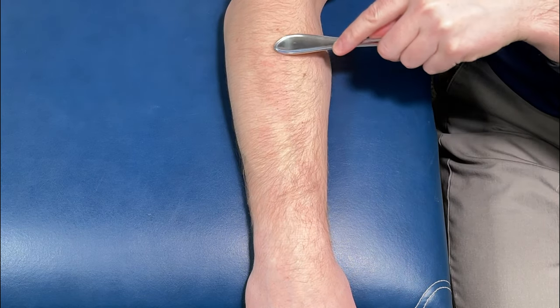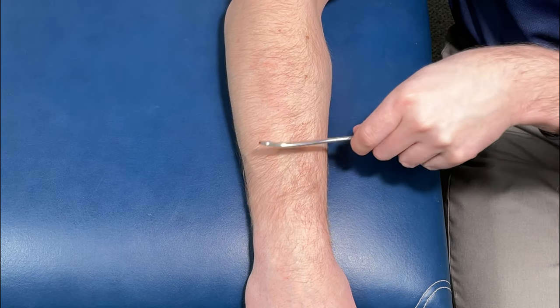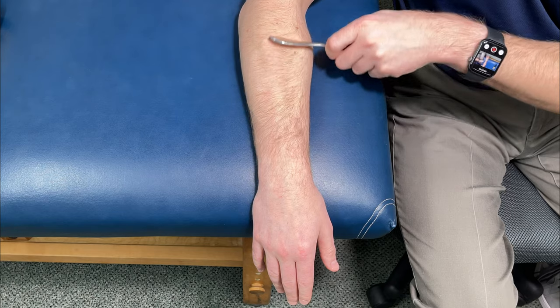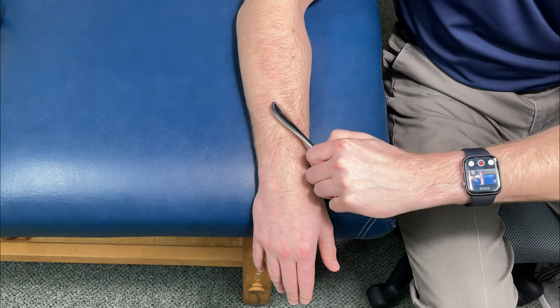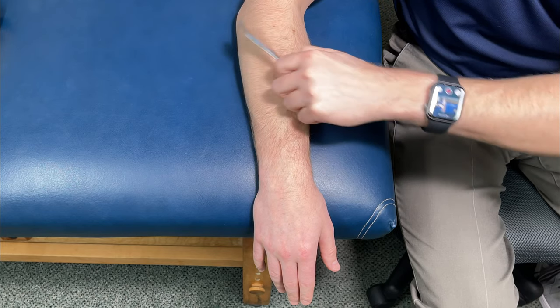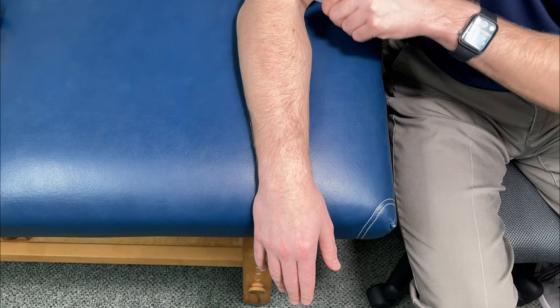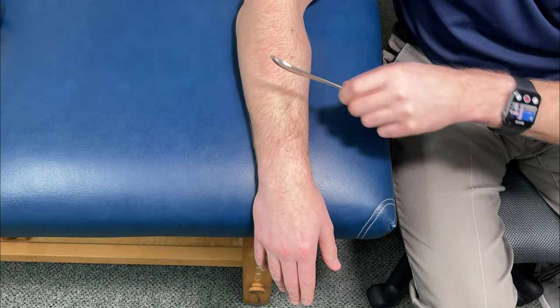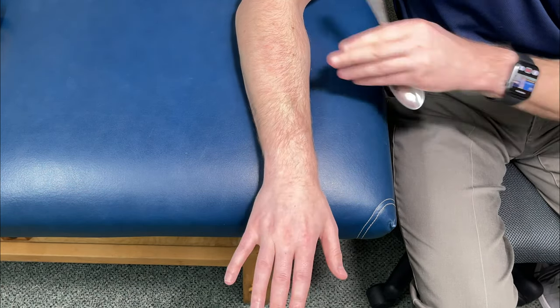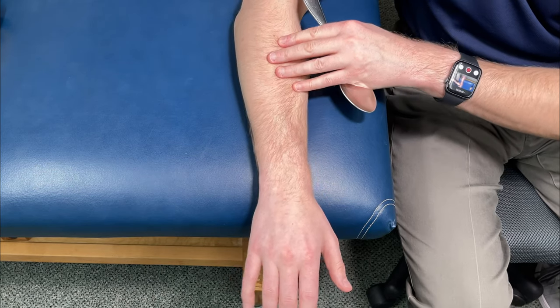You'll also notice red pockets forming on top — that's blood flow coming into the area to help promote healing. From there, attack the area at a different angle; it doesn't matter what angle. You can experiment — go down, go in circular motions, whatever is most effective. From there, go through the wrist motions to activate these muscles and get better results. Go into wrist flexion, extension, and then ulnar and radial deviation.